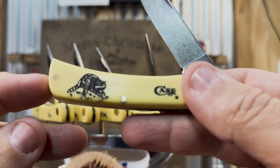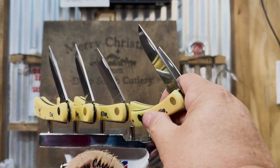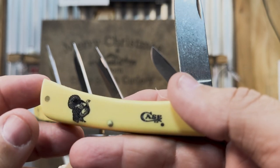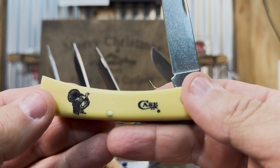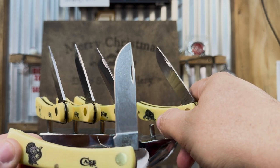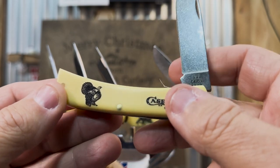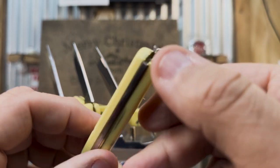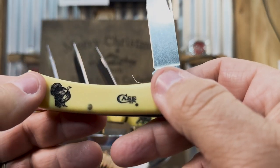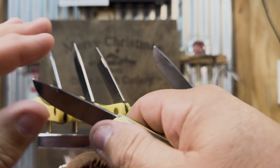They also have this wildlife series in the peanut knife and the trapper. If you decide you want to start collecting and don't have $1,000 right now, you can start with just a couple hundred and get these little affordable knives. Beautiful little knife — very user-friendly. It's something that you can put in your hand and feel like you've got a real pocket knife.